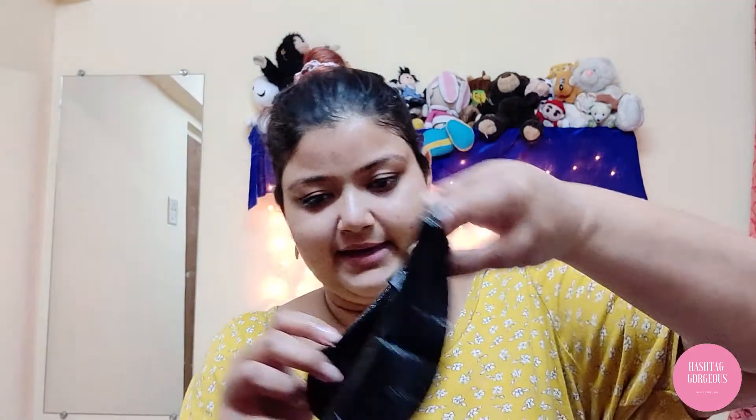I forgot to mention that one face mask retails for about 100 bucks. So here it's like the few other masks that we've tried before. This one works in a black color. And what we're going to do — it's in a face form, you know how that is — we're going to apply it.